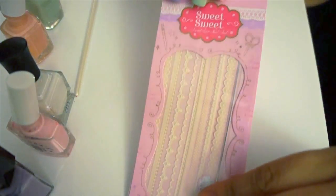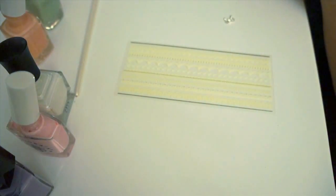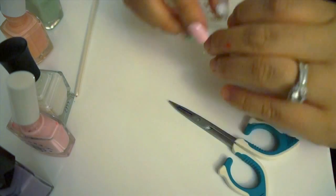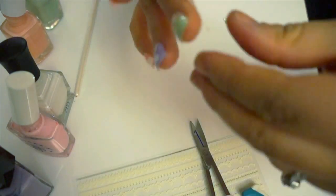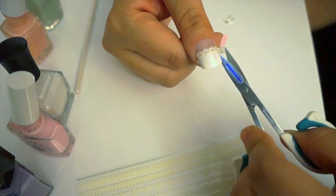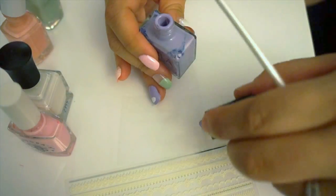Then I'm going to take this lace sticker from Etude House, which I got from imamoco.com, and I'm going to place it on some of my half painted nails. These are really easy to adhere, which is really nice. All you have to really do is cut it and stick it on. If you don't have these stickers, feel free to add other things like crystals or other bling, if you'd like.